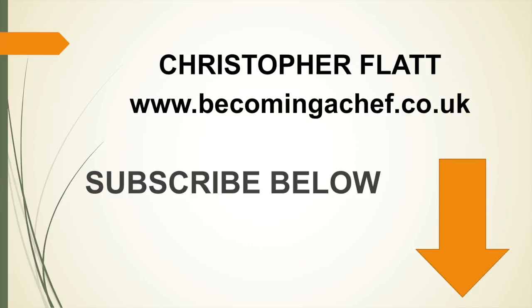Thank you very much for listening to my short presentation. I've got much more information on bread baking on my website and I've got some more videos coming very soon, so please subscribe to my channel and give my video a thumbs up. I'll see you next time.